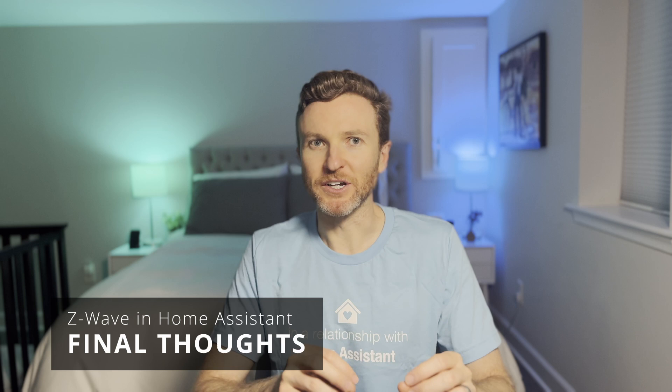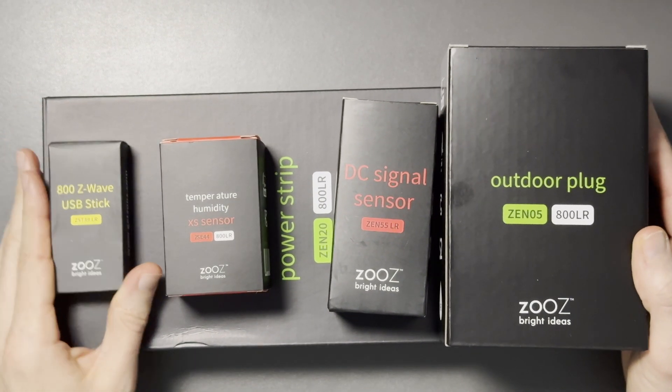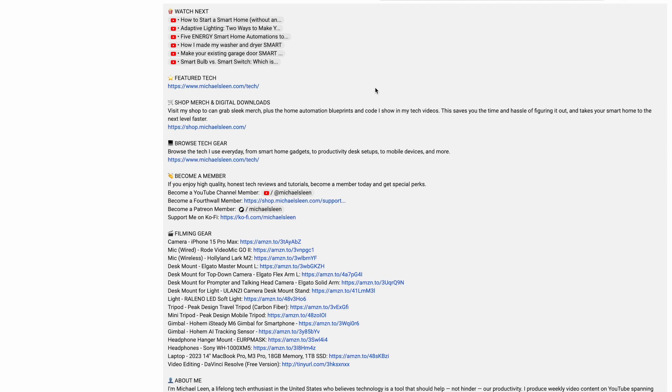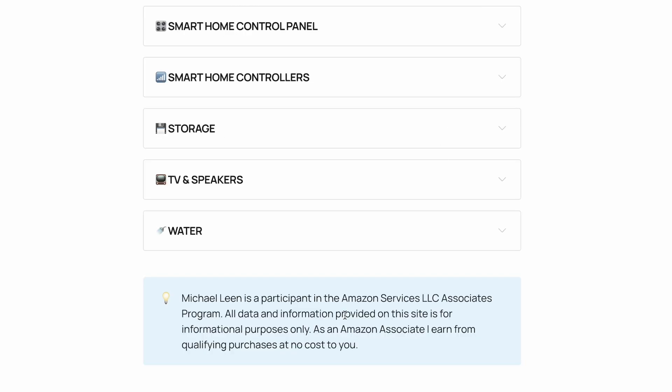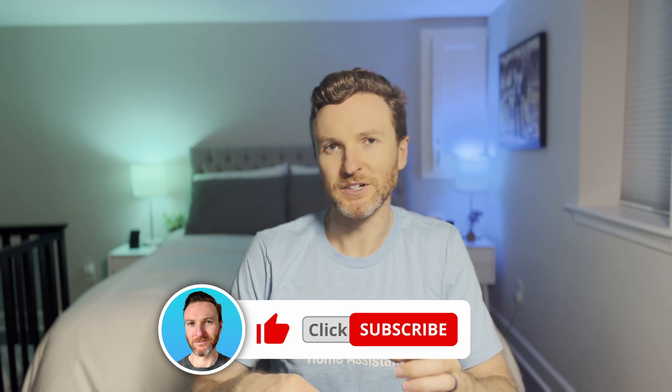That's a look at Z-Wave technology, including how to use it in Home Assistant and five types of Z-Wave devices plus a controller to consider for a smart home that prioritizes local control. Let me know in the comments what Z-Wave devices you're using and what your experience has been. I'll leave links to my video on the ZEN55 DC signal sensor and to another video on my favorite smart lock with Z-Wave. There are also links in the description for all the featured tech. I appreciate when you use those links since I may earn a small commission at no additional cost to you. If you're interested in supporting this channel, consider becoming a member or picking up some merch. If you found this video helpful, please give a like and subscribe for tech reviews and tutorials that help you become more productive. Thanks so much for watching.